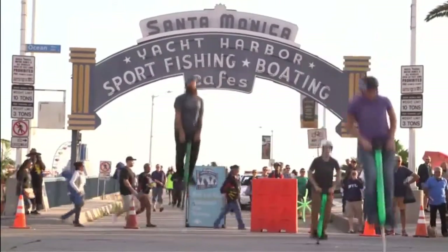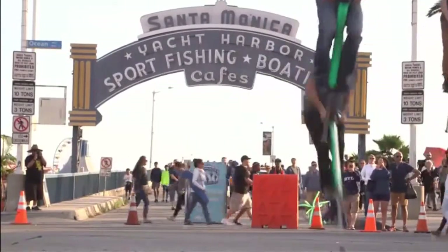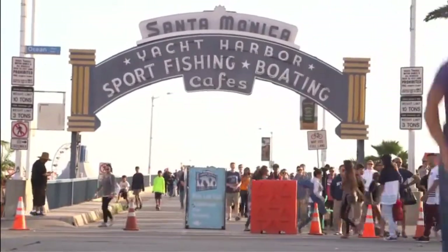Whether you want to use it simply for exercise or to jump 8 feet high and do crazy tricks is up to you, and we know you'll love every second of it. Join us and help change the way pogo sticks are seen forever.